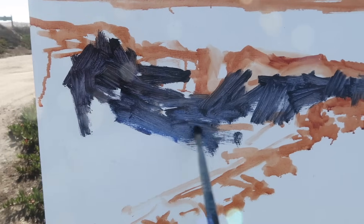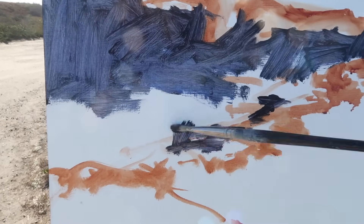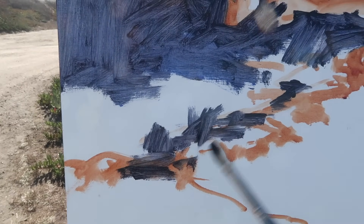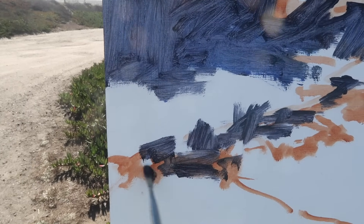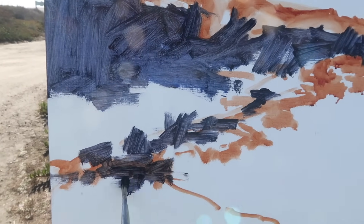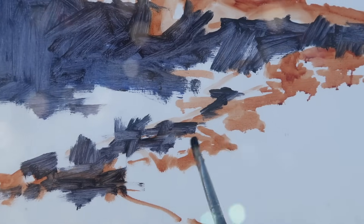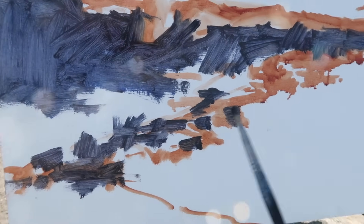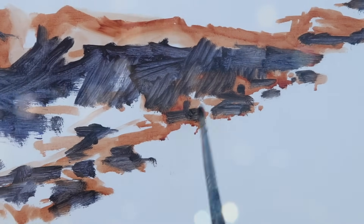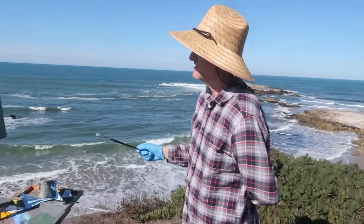Using a worn-out number eight brush to scrub in the darks. In a painting like this, the shadow pattern really is the composition — I want to make sure I have a pleasing arrangement. There are rocks down below and I want this shadow shape to be interconnected. I don't want a bunch of disconnected marks — I want connected shadow shapes. I will have some disconnected rocks out in the water, but I want the big shapes to be connected.